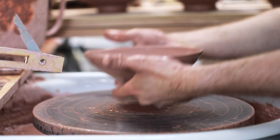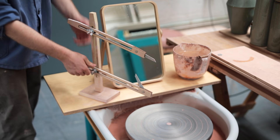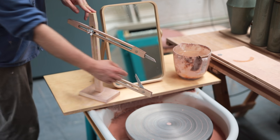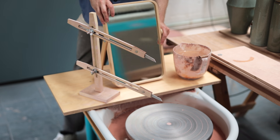When your goal is to make pots that all look the same, it does speed up your making process considerably, as you aren't having to measure every single pot by hand. The fact that it has two arms means you can set one for the rim of the pot and one for the belly, which makes it even more useful.